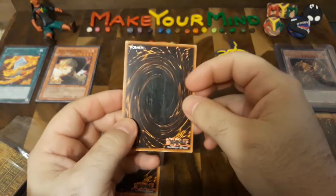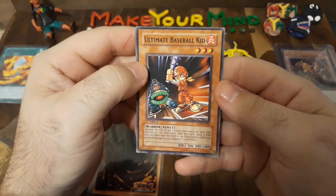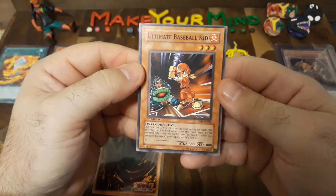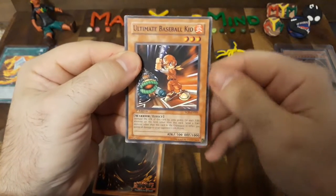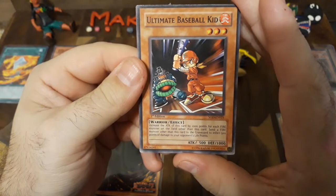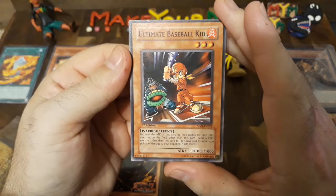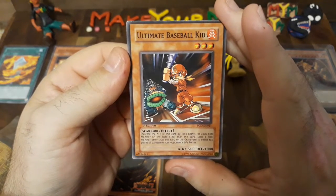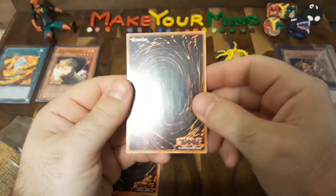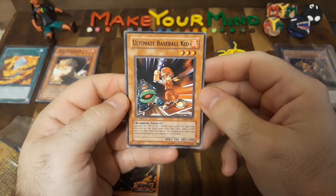This one has seen better days, but let's reveal it. Oh, this one is great — one of my favorite fire cards, and this is a new card that I haven't had before. This was the first one I ordered on TCG Player: the Ultimate Baseball Kid. And of course I got it in first edition — I just had to. Let me read the effect: increase the attack of this card by 1,000 points for each fire monster on the field other than this card. And: send a fire monster other than this card to the graveyard to inflict 500 points of direct damage to your opponent's life points. That's one of the reasons why I wanted this card.